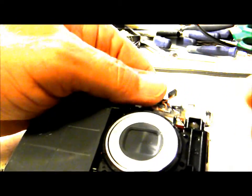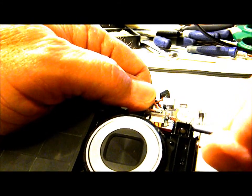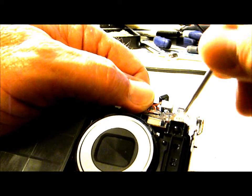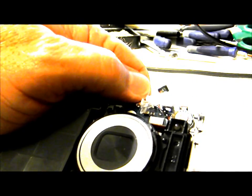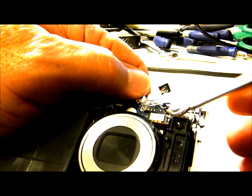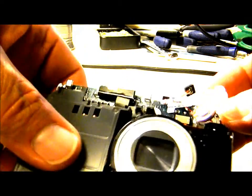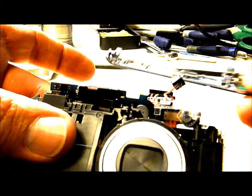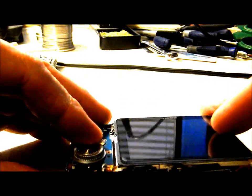Once the microphone is out, carefully disengage those little clips on each side. Now we've got that up out of the way. You'll see the speaker is right here — just lift that up out of the top trim bar. Now you can take that trim bar off, set it to the side, and flip the camera over.